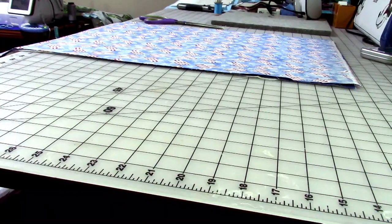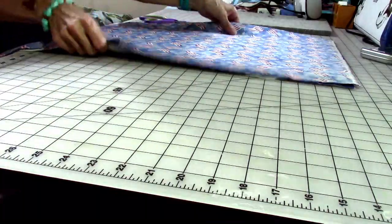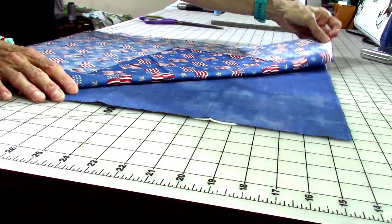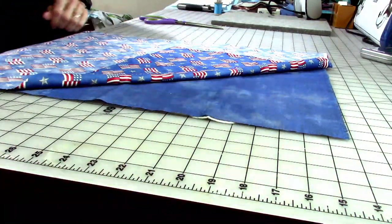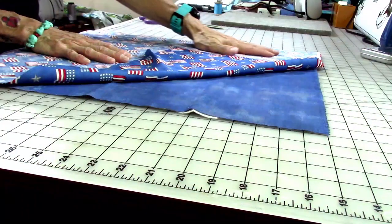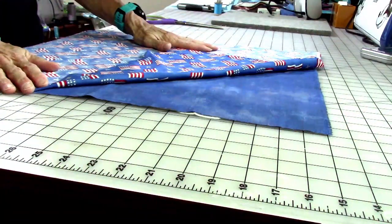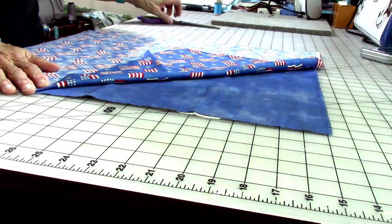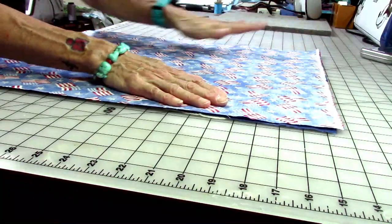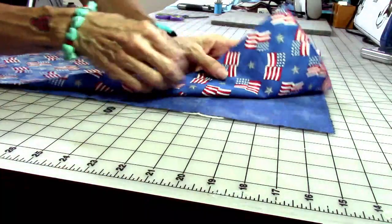We're going to be cutting the velcro, and there's an option for an extra little piece if you want one of the bags to be held shut. I've already cut my two pieces of fabric — I had Mike pick them out at the store. I sent him a message and said I need two half-yard cuts, pick something patriotic and something to go with it. If you have a stabilizer to make it stiff, you can use that — even SF101 — but I'm going to put a piece of batting in it and do a little quilting.